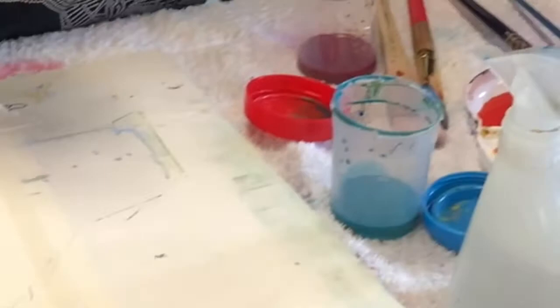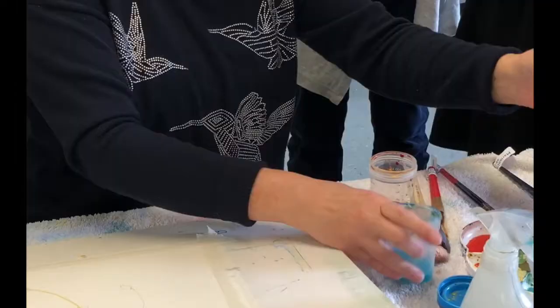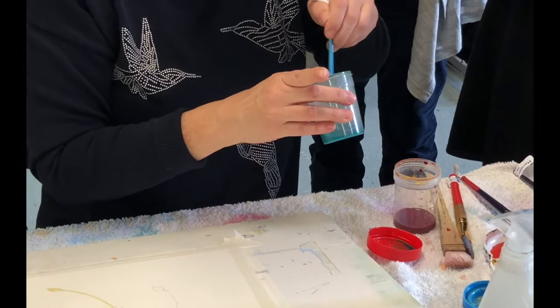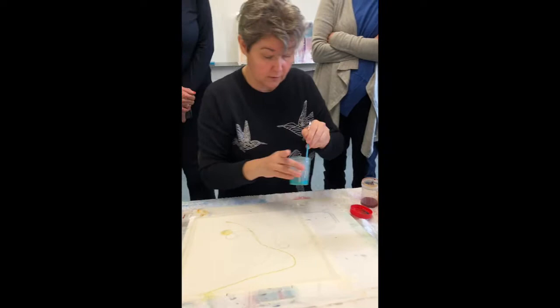I grabbed some turquoise and there's already some in there, so I want it to drop to the bottom, not go on the side. I add a bit of water — just a little more — and then take a moment to really get rid of that lump. I know it's floating in there; I really want the lump gone because I don't want to pour it and ruin the effect.